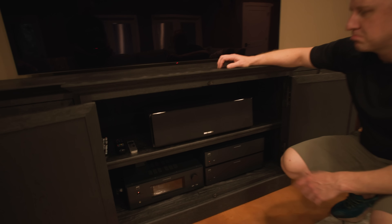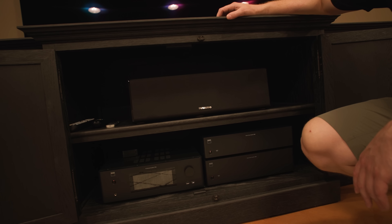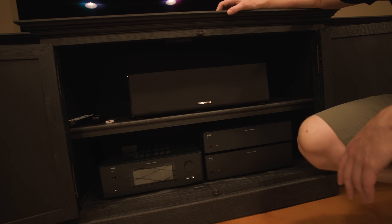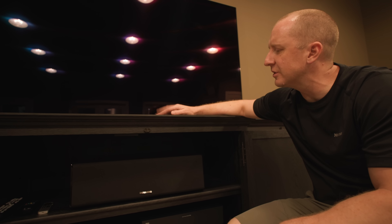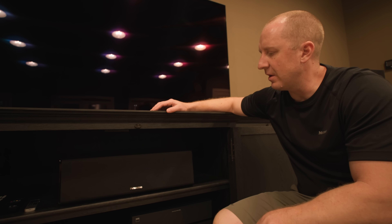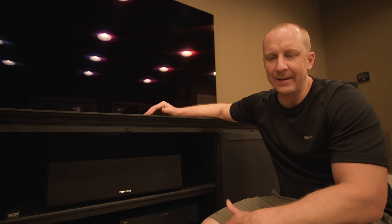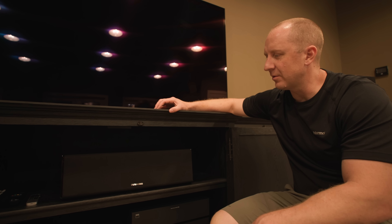The center channel is inside the cabinet. You can complain all you want — I think it sounds fine. It would be better mounted right next to the TV, but I don't want to move the TV up 8 or 9 inches just to fit the center channel on top. I'd much rather have the display at a more appropriate height. I haven't found any cabinets I like that are only 20 inches tall, and I don't have the time or expertise to build something custom, so we're sticking with putting the center channel inside.